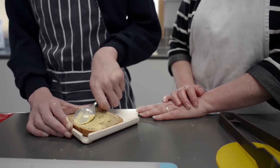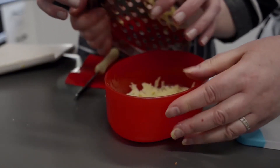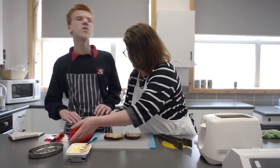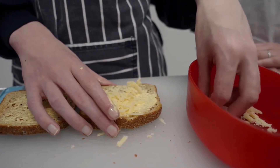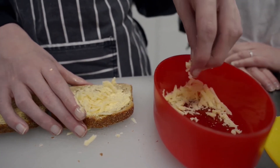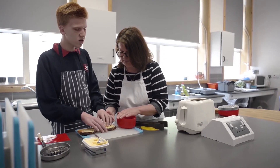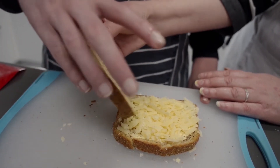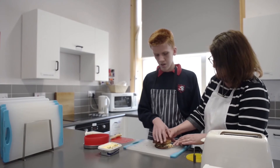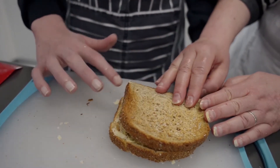Once we have our two pieces buttered and on our chopping board, we get our grated cheese, take off the lid, and put it on the side of the hand we're going to use to minimize movement. We keep our index finger and thumb edge to edge on the toast so we can feel the area that needs to be covered with grated cheese. Once the cheese is on one side, we take our other piece of toast butter-side down — picking it up with index finger and thumb — and flip it over to cover the cheese, feeling with our hands that both pieces are together.